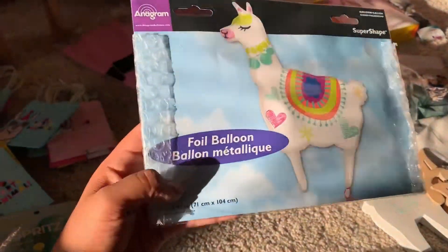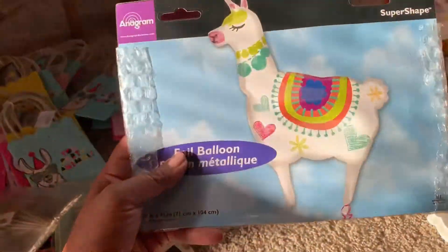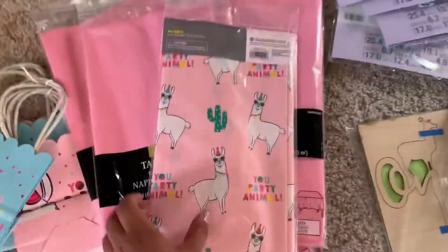I also got this balloon — a llama balloon. I think I got this one on eBay. I don't remember the price on this.